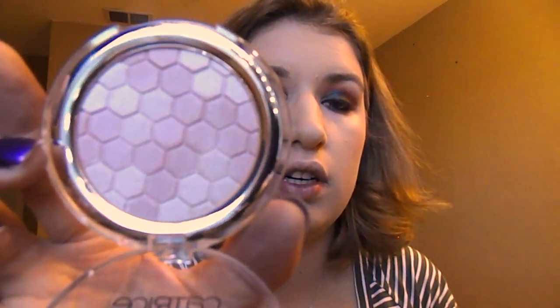For blush I'm going to use Rock from Benefit. Another new thing I just bought with the Dream Street palette is this Catrice Highlighting Powder in the shade Mary Cherry Blossom. It looks kind of like this and I'm just going to put that on top.